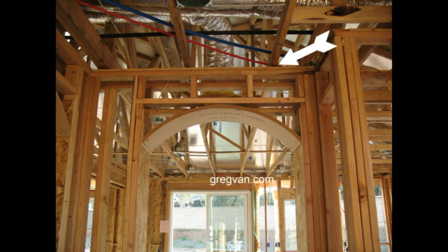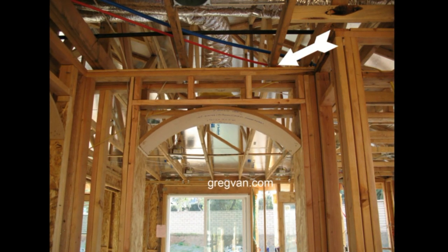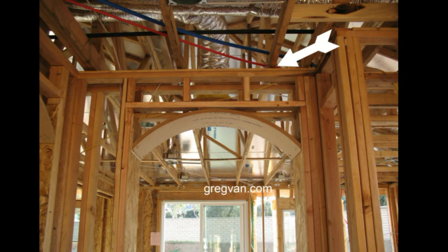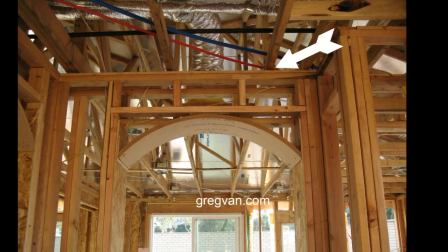If you don't know anything about construction — even if you do — it wouldn't be a bad idea to check with a structural engineer before you move any wall inside of your home.